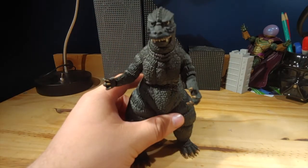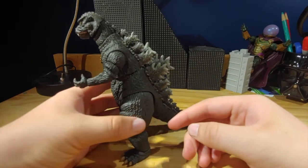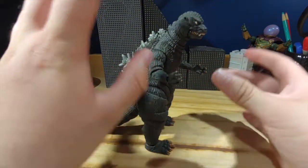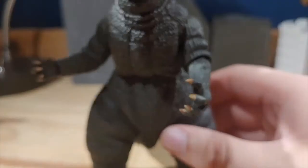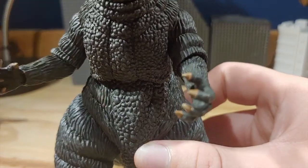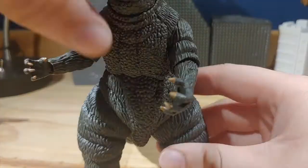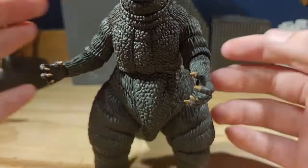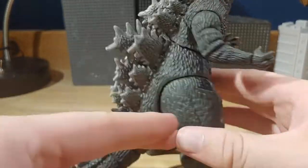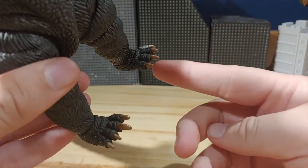Looking at the actual figure, the sculpt looks very accurate to the film. But I do have some problems with the sculpt. The big one — the chest doesn't really align in the center, and if you turn it to make it align, it just looks very weird, and the dorsal plates don't align. It's clearly designed to be like that, and it really annoys me. But other than that, I'm personally fine with the sculpt.